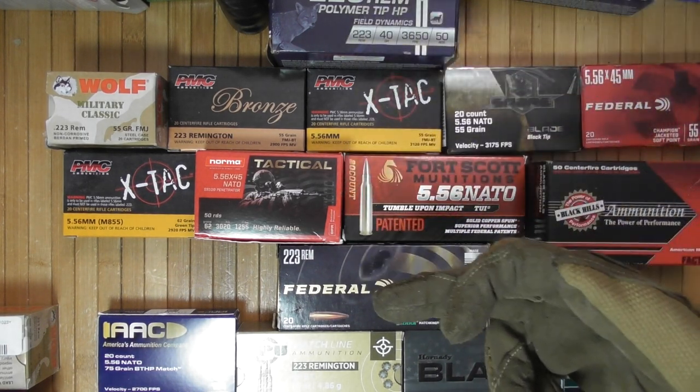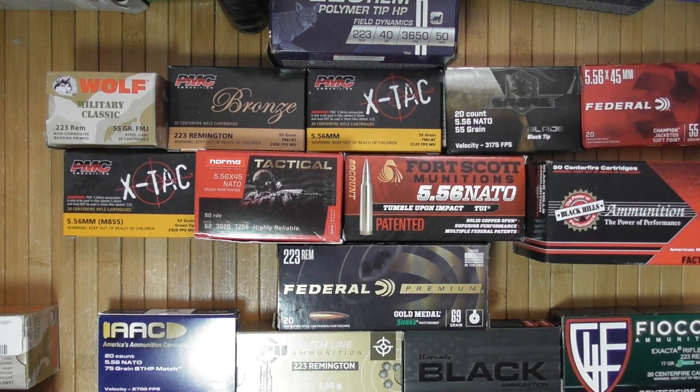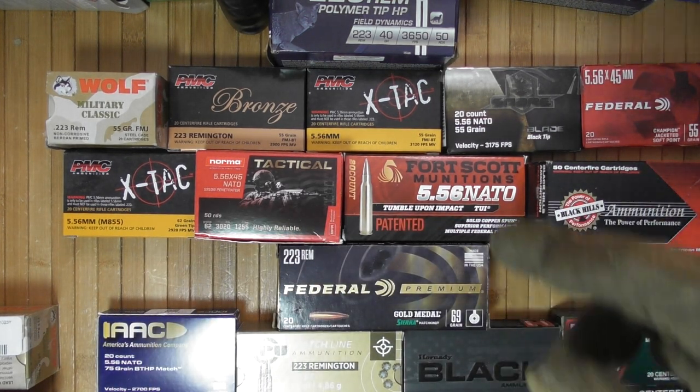The bullet weight corresponds to the usable rifle twists. 1-in-8 and 1-in-7 are the most universal ones in my experience. I think I have one in 1-in-9 — that's an old DPMS — but everything else I have is 1-in-7 or 1-in-8. Both of them will work with the majority of the most common bullet weights.